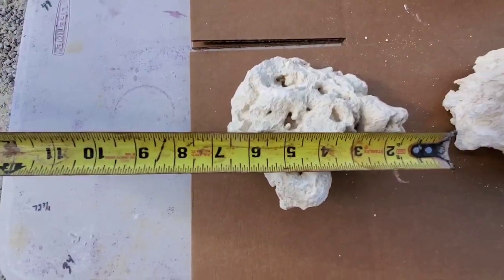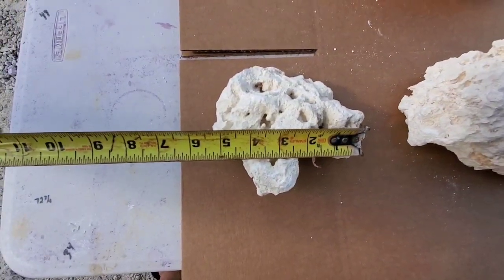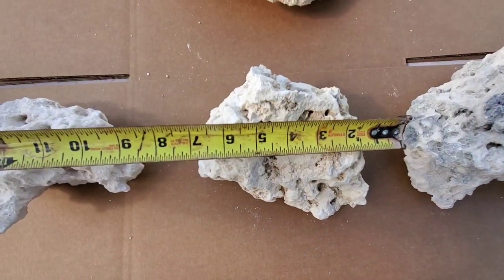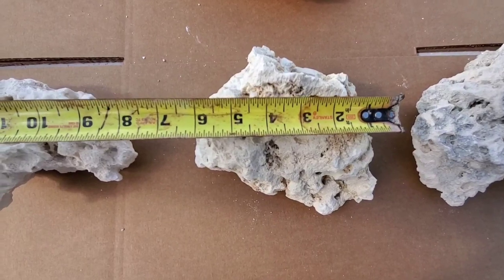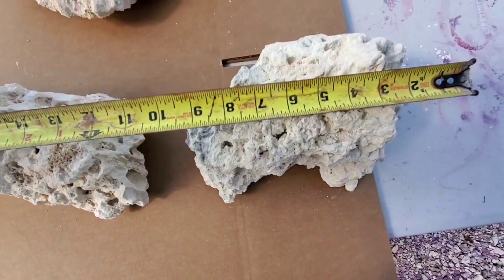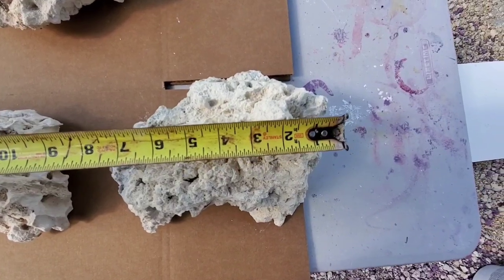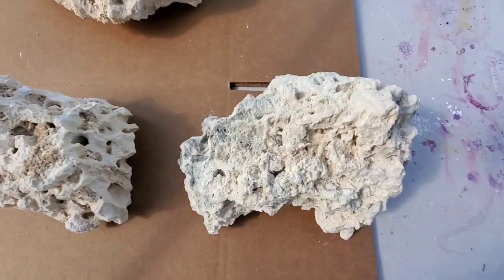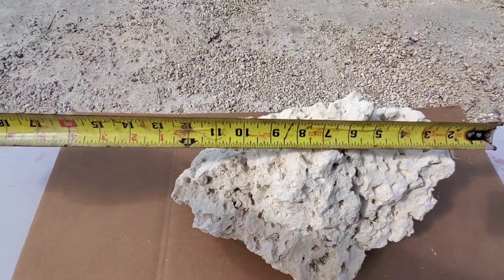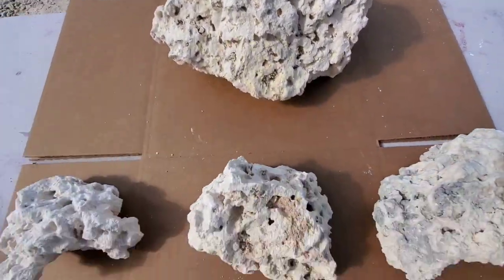Let's go over the sizes. Here's our small — small is typically about five inches. Medium jumps up to about six to seven inches. Then we have our large, which is about nine inches, and extra large is about 13 to 14 inches.